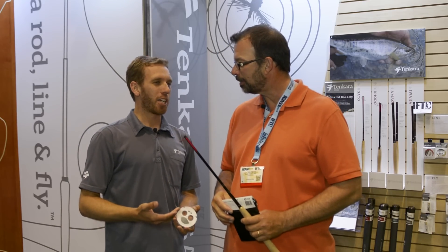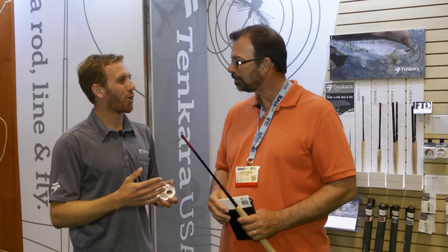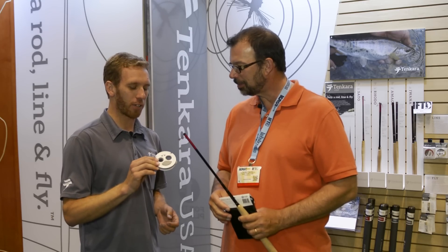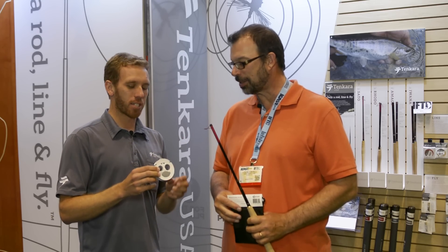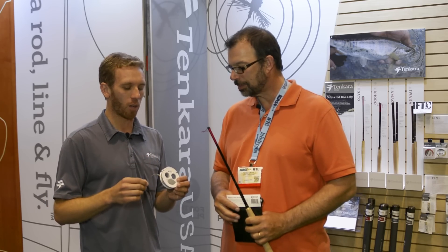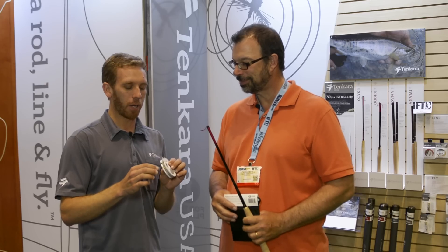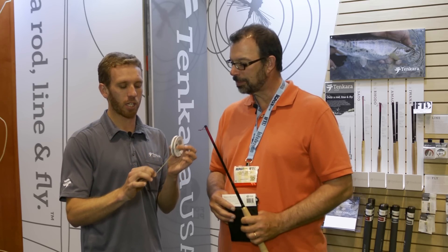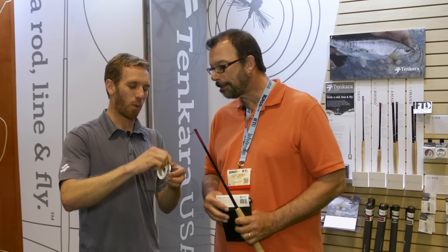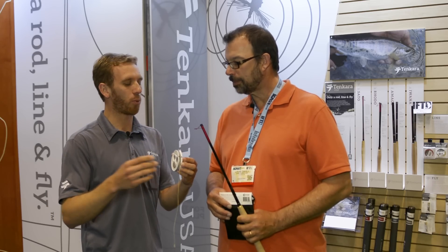At Tenkara USA, we're not quite chasing the product cycle — we're not releasing a rod every month or anything like that — but we do have a new product this year: the Keeper. This is a line and fly keeper that we developed. We took a little bit of time developing it. That's our version of a reel. And essentially what we have here is a new system that catches the line. As you wind it, the line just catches in there and doesn't explode out of the spool.